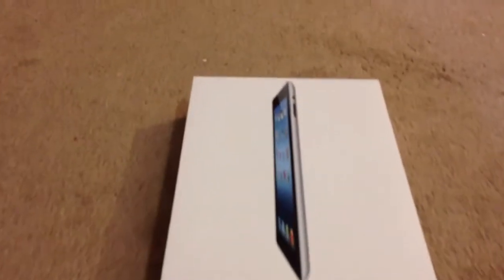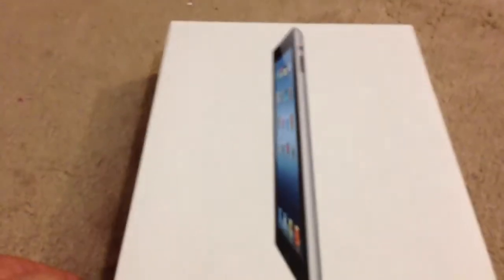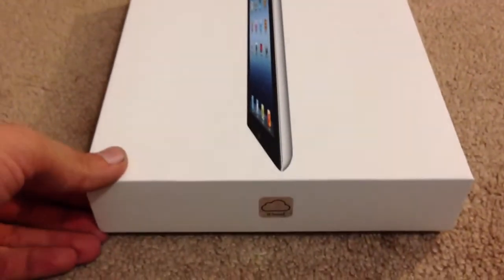Hey guys, Gamers Recruit here. Here's an iPad 3, 32GB in black, and I'm going to do a quick little unboxing for you guys.